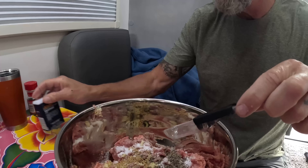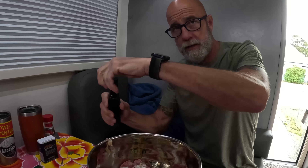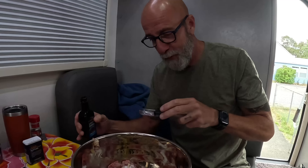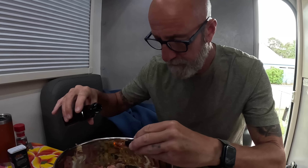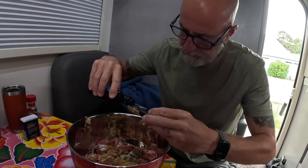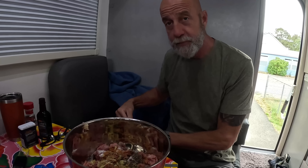Looking good so far. Now we need one tablespoon mustard seed. And now we need two and a half tablespoons of liquid smoke — this is where the fake summer sausage comes into play. Two and a half tablespoons.